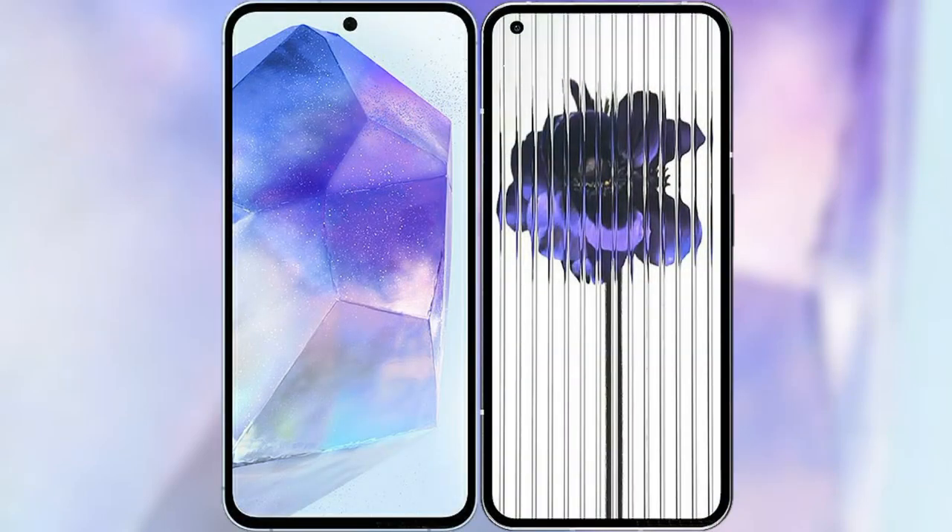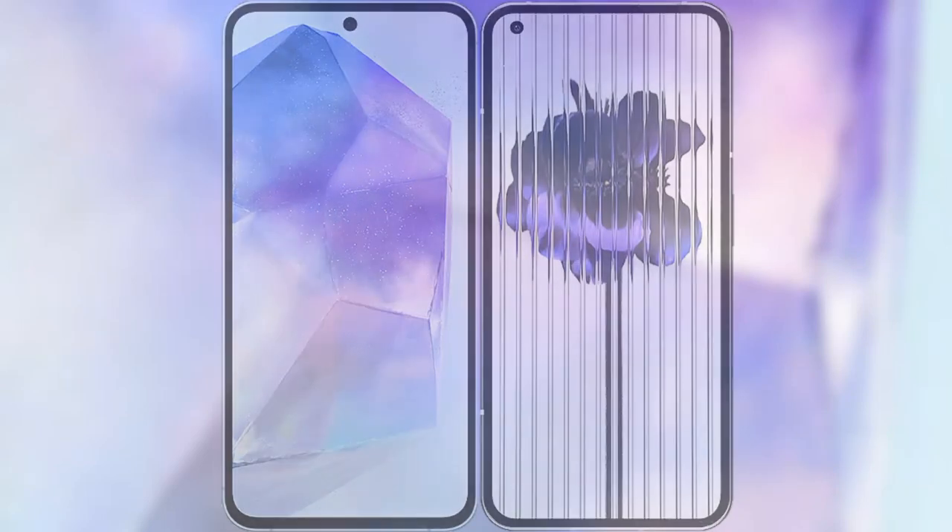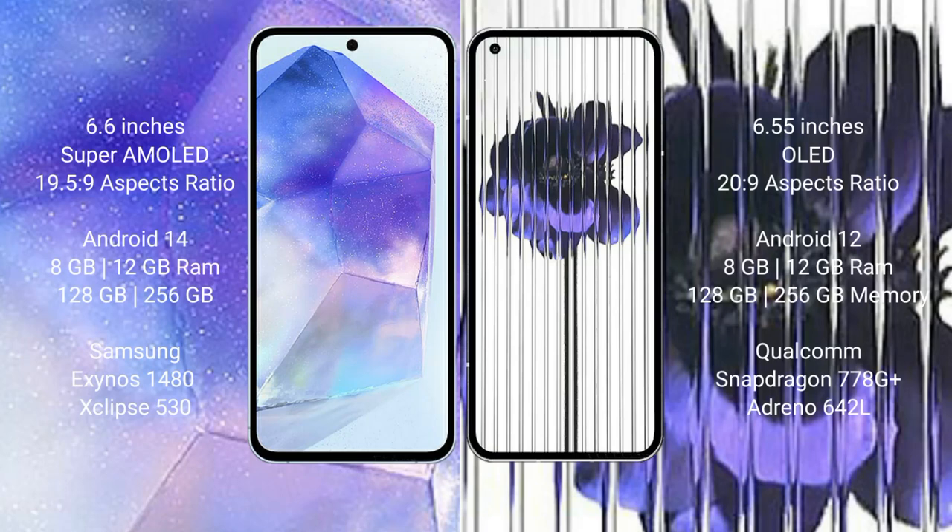I will compare the new Samsung Galaxy A55 with Nothing Phone 1. Samsung Galaxy A55 comes with a 6.6-inch Super AMOLED display with an aspect ratio of 19.5:9. Nothing Phone 1 comes with a 6.55-inch OLED display with an aspect ratio of 20:9.